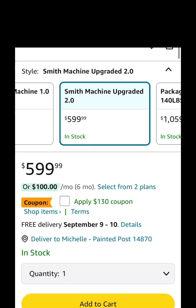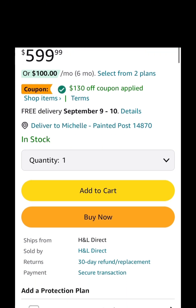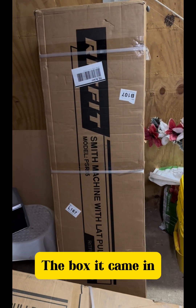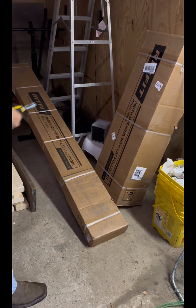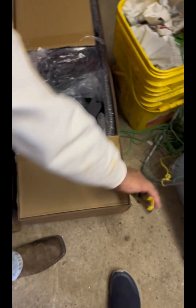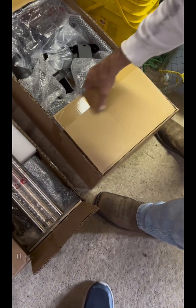It's listed at $599, but if you look, it has a coupon for $130 off, which makes this under $500. I'll make sure I go ahead and link this in the description box if anyone is interested. Here's the box it came in — it actually came in two separate boxes and they didn't weigh all that much. Let's open this up and see what's inside. I always recommend checking that all the parts are there before you start assembling anything.